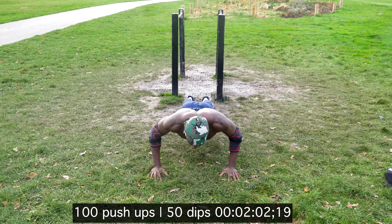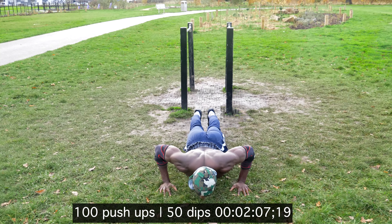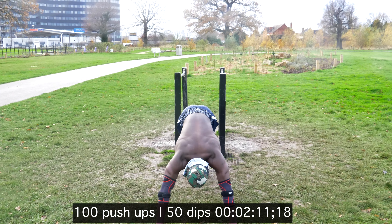As you can see, I am not doing full range of motion. The reason behind this is that in order for me to do the full amount of repetitions that I want to do, I need to do three quarters.